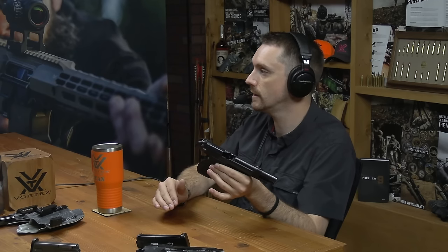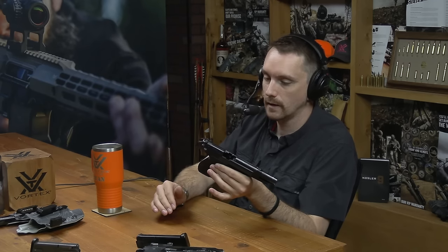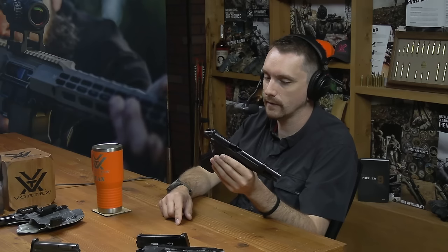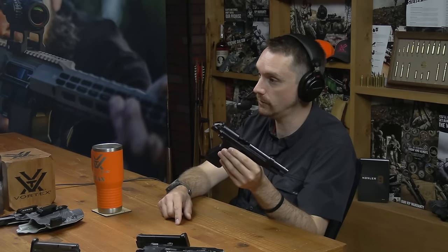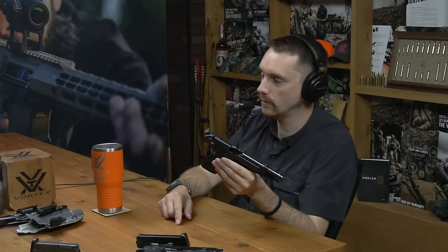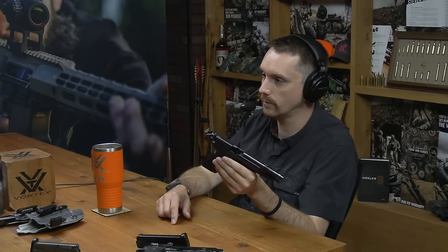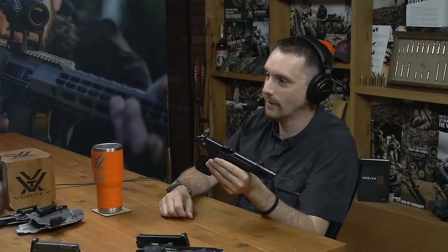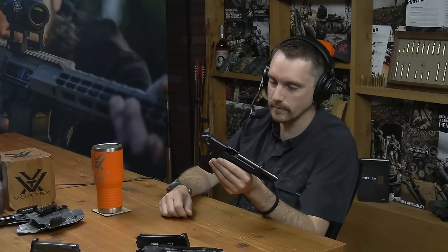Reliability complaints include frame cracking, slide cracking, and incursion of debris into that very open top slide. The frame and slide cracking issue has been addressed — that was very early on. One customer said when he was deployed with it, his pistol had done that. His barrel was completely silver from wear, probably due to cleaning practices, constant reholstering, and exposure to fine sand and particulate.